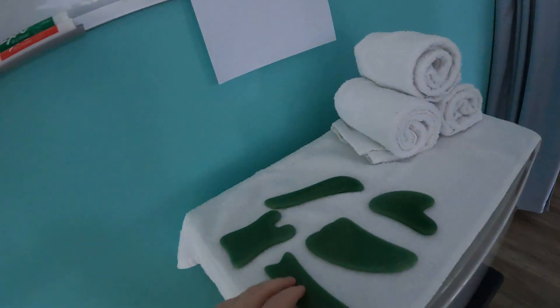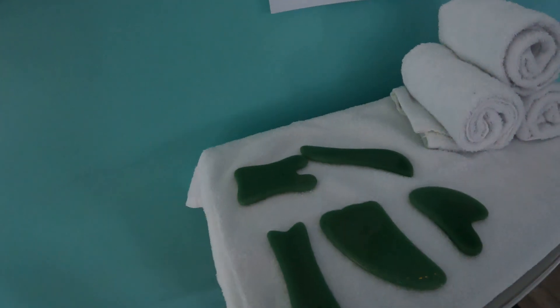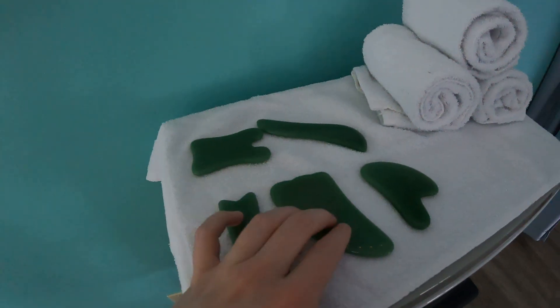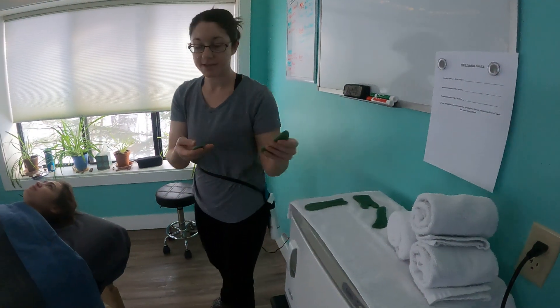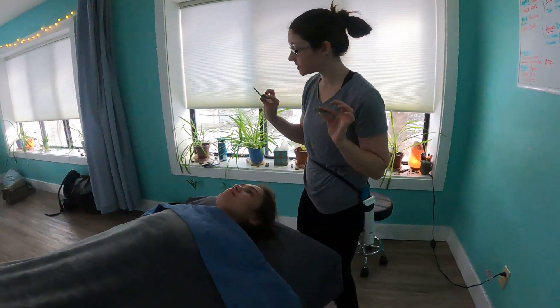Alright, so today we're going to do a video on gua sha. So we've got our gua sha tools over here, and I'm going to pick my couple favorites. I like these ones to start.